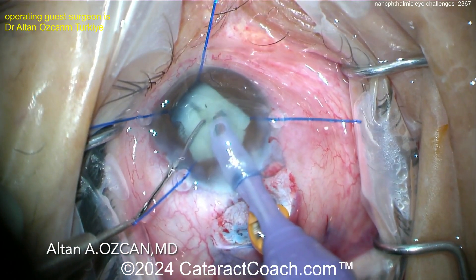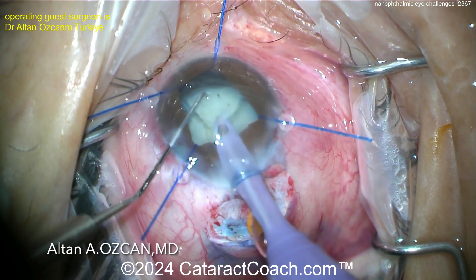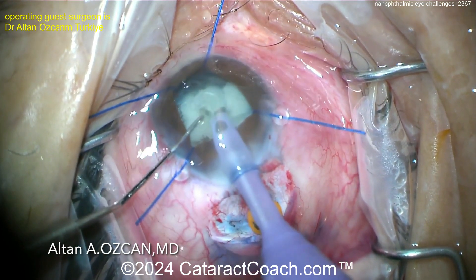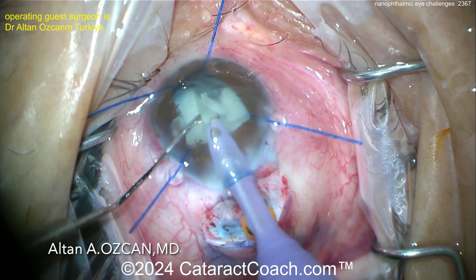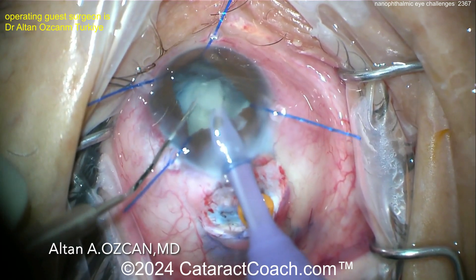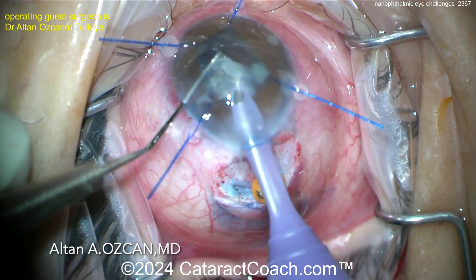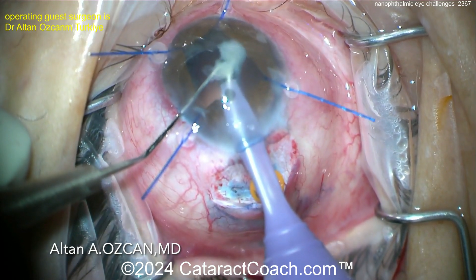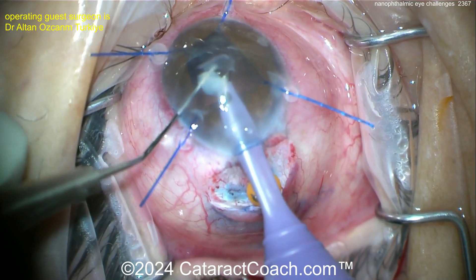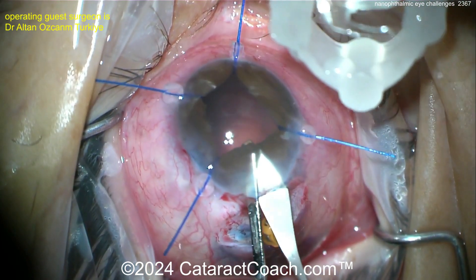Going in with the FACO probe, which just looks massive — beautiful chop. In a case like this, you may want to consider more than your typical topical anesthesia. You can do retrobulbar if needed, just be careful with the volume you inject. You can even do this under general anesthesia. Some surgeons will also make a small window to help prevent choroidal effusions, which are common in these tiny eyes. In this case the surgeon didn't elect for that — probably not needed, but it could be beneficial. Taking out these pieces, I like that chopper placement to protect the bag.